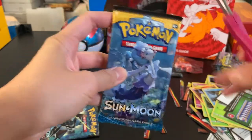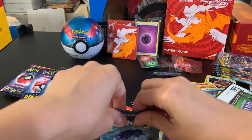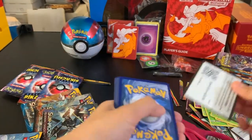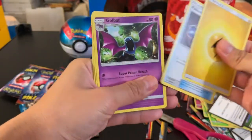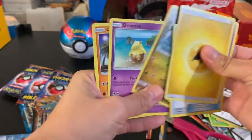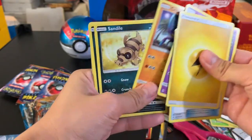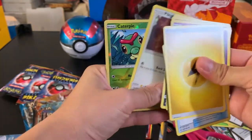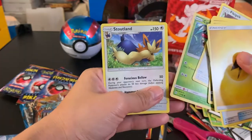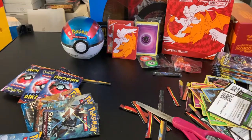The last Sun and Moon booster pack yields: Energy, Pokémon Catcher, Golbat, Dragonair, Drowzee, Crabrawler, Sandile, Alolan Meowth, Pikipek, a Reverse Foil Caterpie, and a Stoutland. And that's all for the Detective Pikachu Café Collections box.